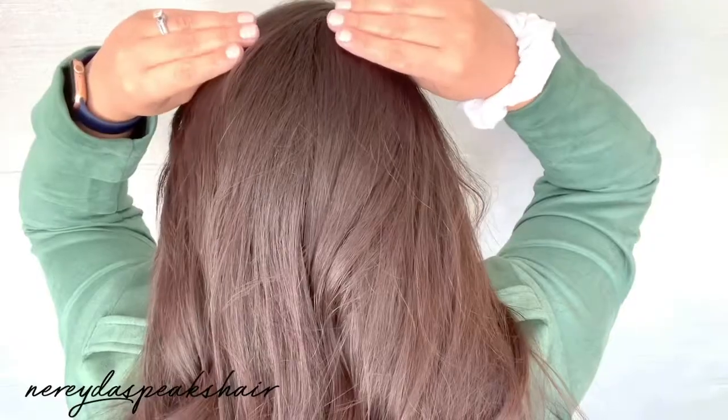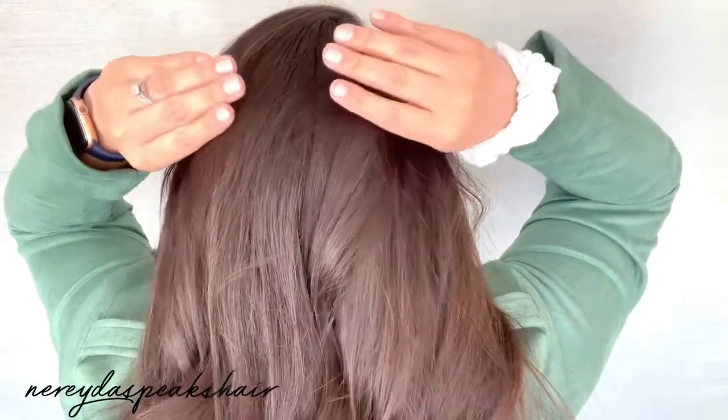Hey everyone and welcome back to my channel. If this is your first time here, welcome! My name is Nereyda. I love sharing everyday hair tutorials for you, so make sure to hit that subscribe button and turn on your post notifications so you never miss a new video. Today I'm going to be showing you guys how to get this half up French braid, so let's go ahead and get started.